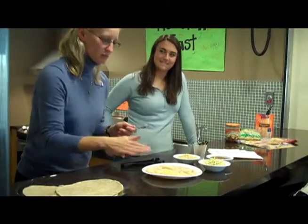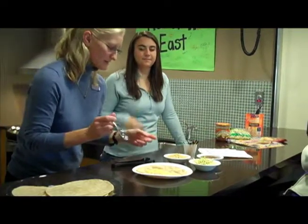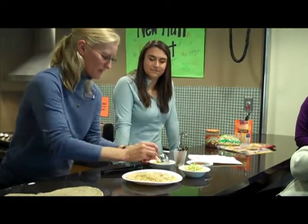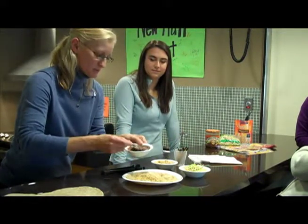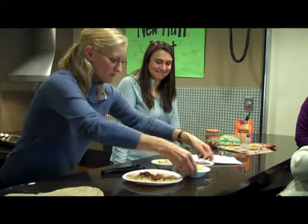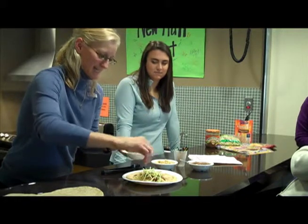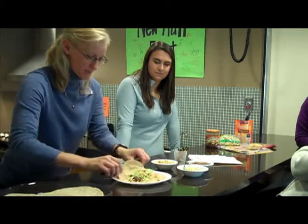So we melted the cheese — it took about 30 seconds at 70%. Next, I'm just going to take the brown rice — I did about two tablespoons — and put that on there. Then I'm going to try a tablespoon of the salsa and see what she thinks, whether it's too much or too little. And then a little sprinkle of the broccoli slaw for a little greenery and a little crunch factor. And then you just wrap this baby up.